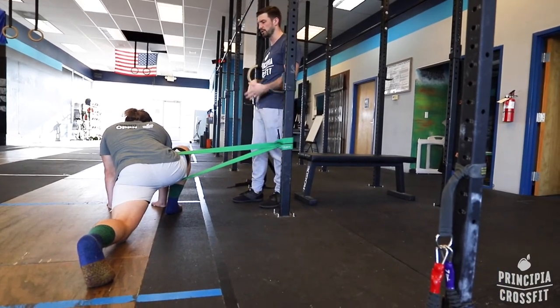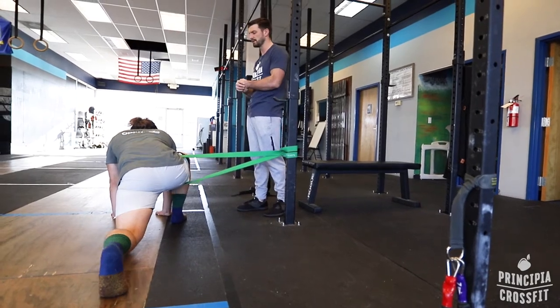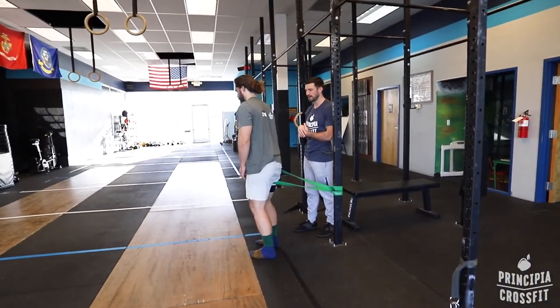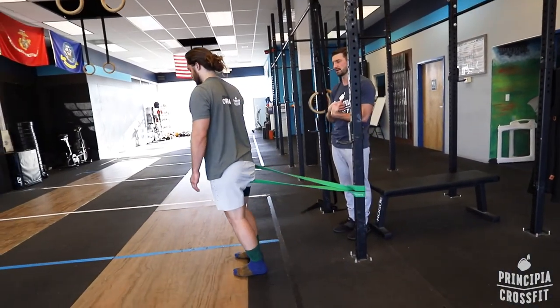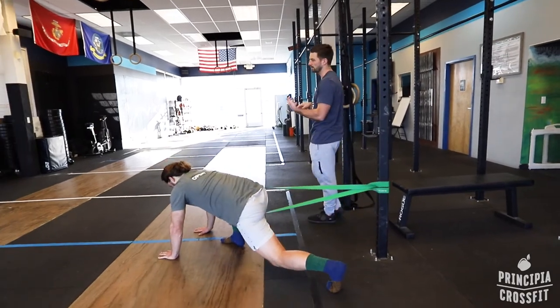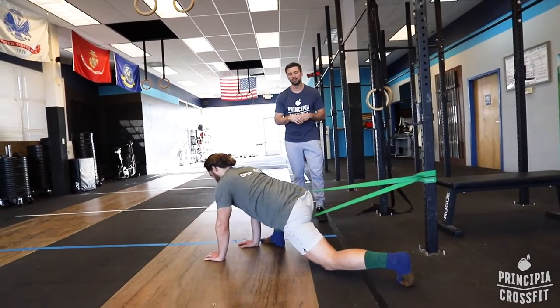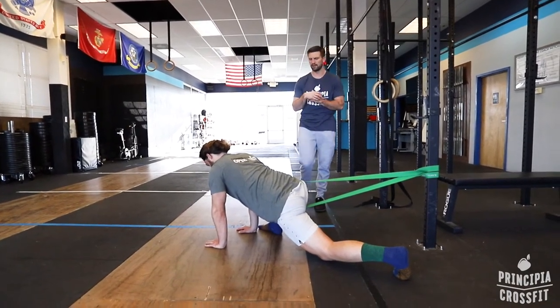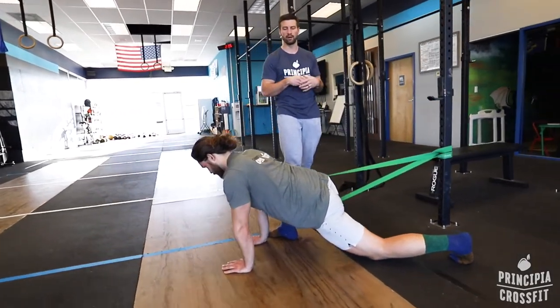This is the lateral distraction. You could also do a semi-posterior distraction — go ahead and stand up and kind of face like a 45-degree angle. Now it's pulling both back and to the side at the same time, just creating a little difference. It's very dependent on what the person needs, what the person feels is exposing them to the right stimulus — but it's another way to change the stretch a little bit.